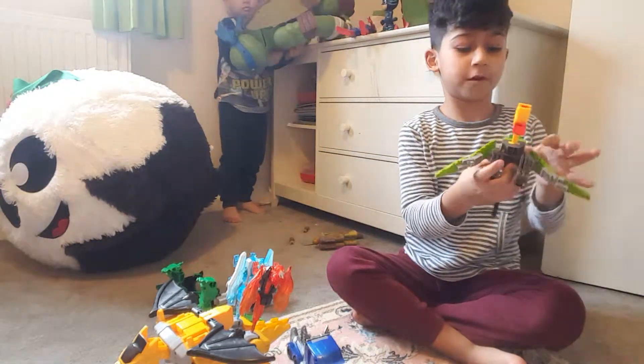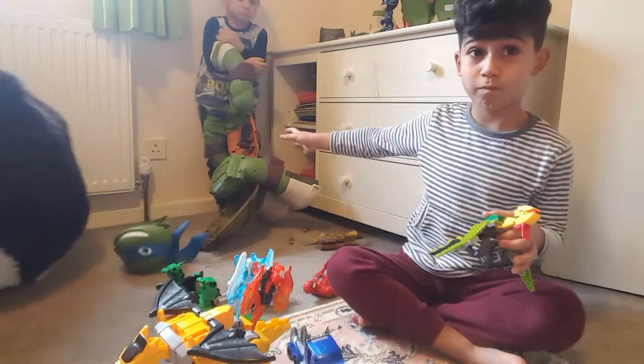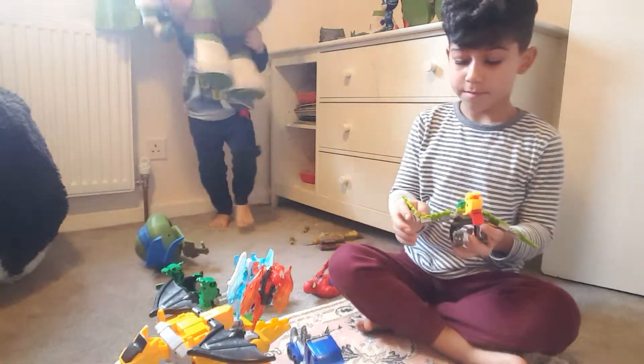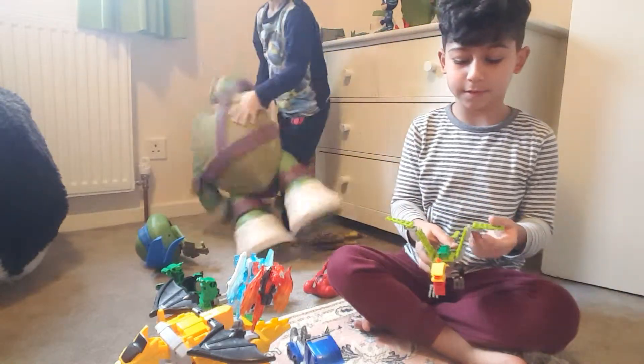I got this one for Christmas, like this one. And I think my aunt — yeah, my aunt gave this to me.